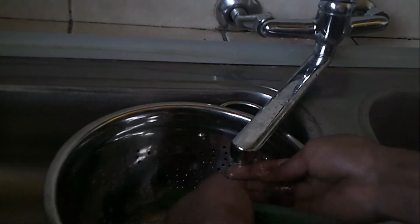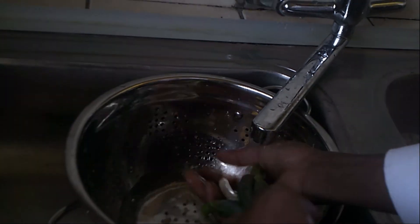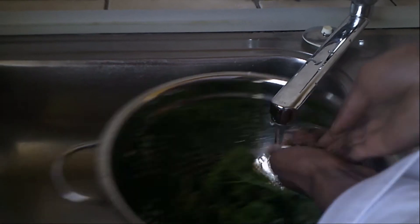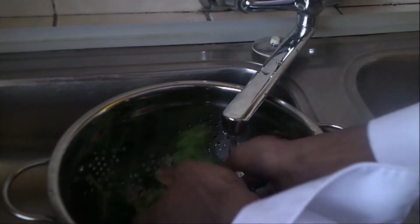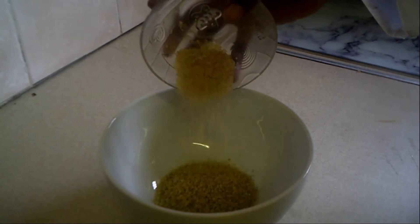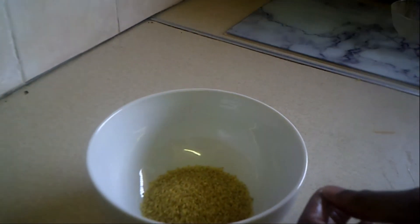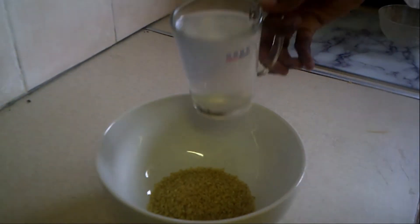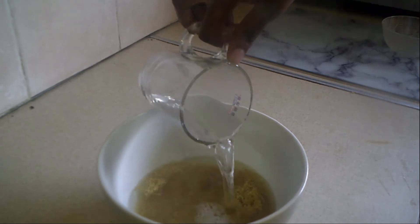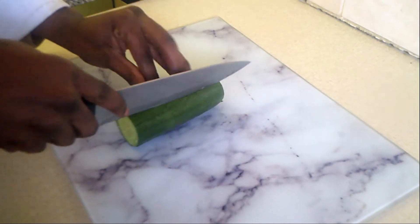First and foremost, we start off by the basics — we have to make sure that your veggies are clean, washing them and putting them together in a mixing bowl. Before I start chopping my vegetables, I have to first place my bulgur wheat into a large bowl and soak it in hot water until all the water is absorbed. It takes about 15 minutes, then I'll drain off the excess.